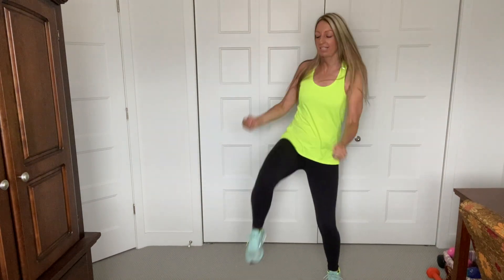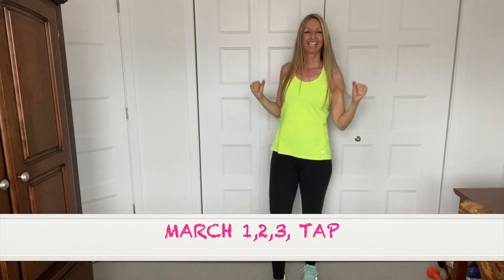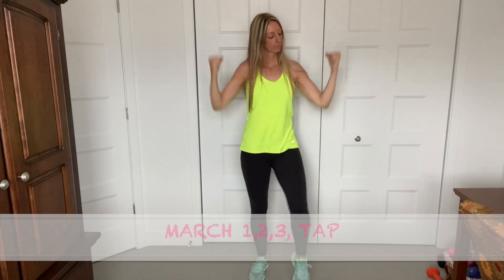We're going to march. One, two, three, tap. Arms up. One, two, three, tap. You got it. Catch your breath.